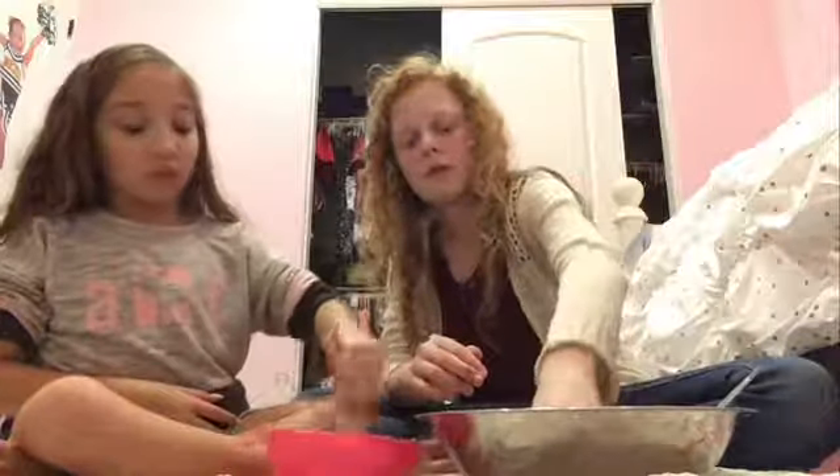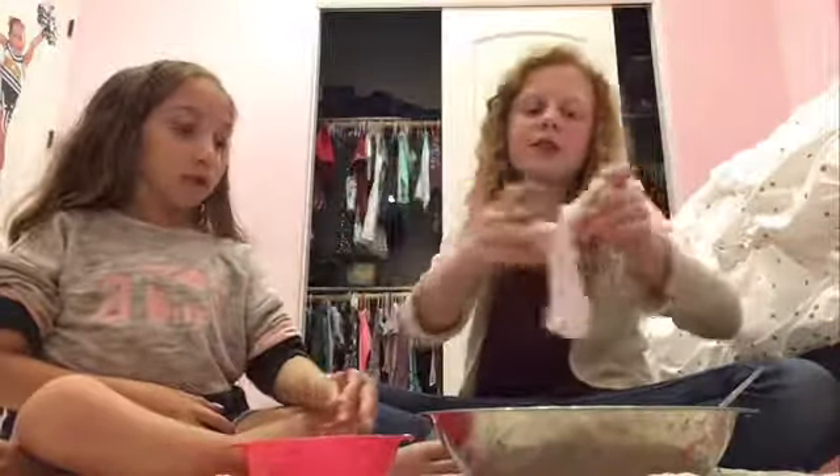I'm going to need some lotion. This is not going to be good. I added too much. I can start using both hands since it's formed.